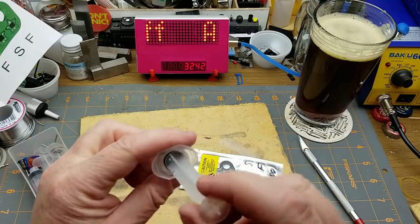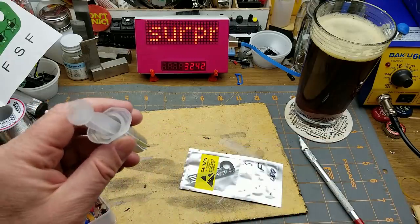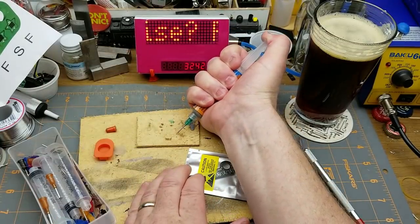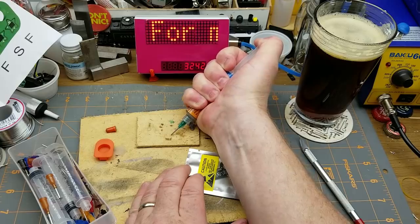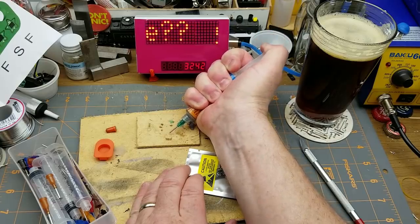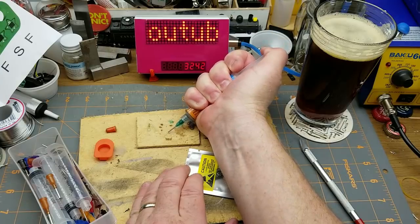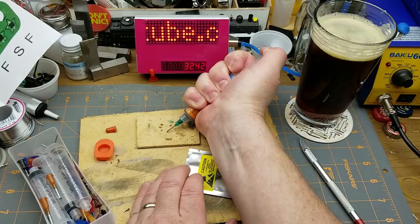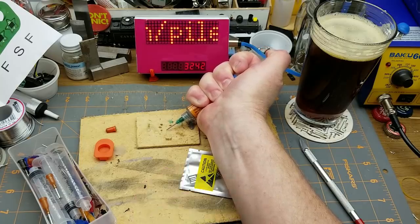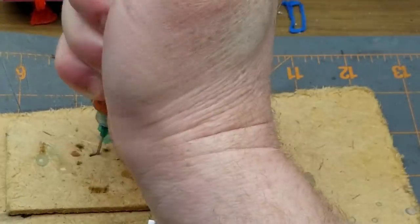Let's put that tip on there and pop the cap off — that doesn't quite go down in there, but it's kind of loosey-goosey and should work. Prime the pump — that's being awfully difficult. Oh, there's some coming out — you can see it, there's a little bit of solder paste coming out there.